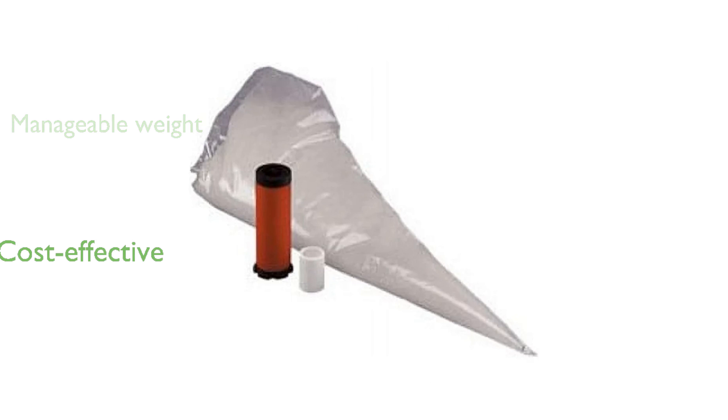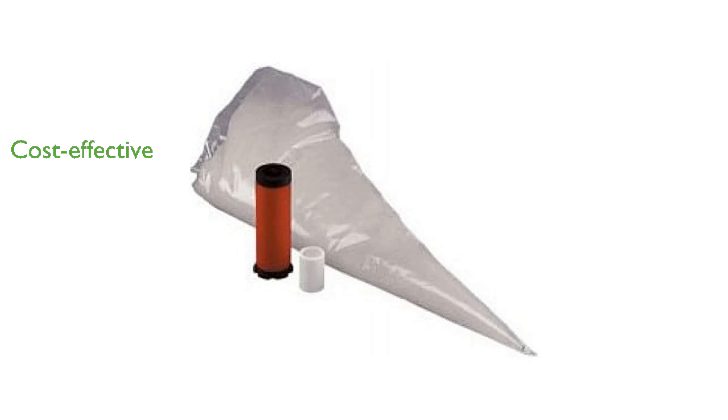Manufactured in China, the DeVilbiss DD600-1 kit is a reliable and cost-effective solution for your desiccant dryer maintenance needs. DeVilbiss, a trusted brand in the automotive industry, ensures that this kit meets high standards of quality and performance.